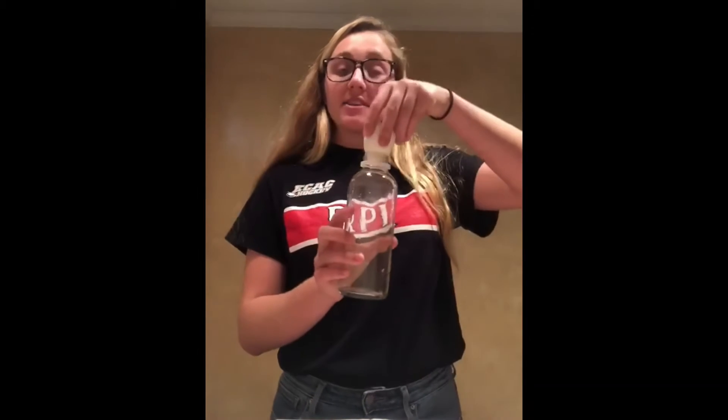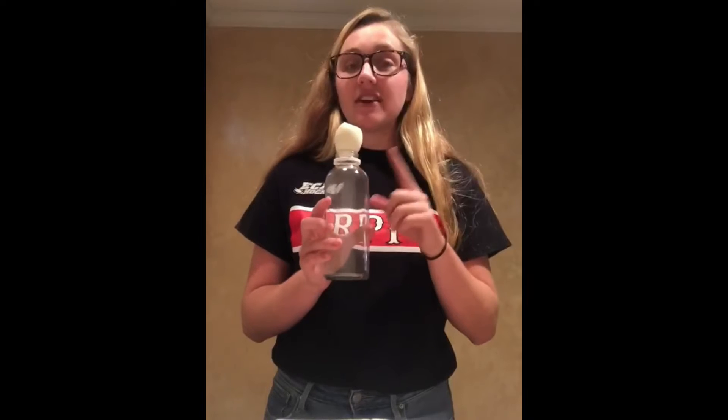Hi, my name is Lauren and today I'm here with Engineering Ambassadors from RPI to show you how you can fit this egg into this bottle. Now as you can see, the egg cannot fit right into the bottle without me having to break it. Therefore, I'm going to need a little bit of science to help me do it.